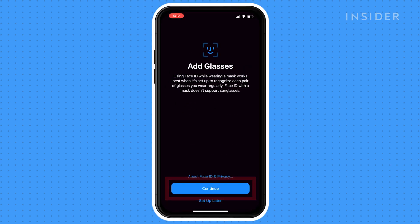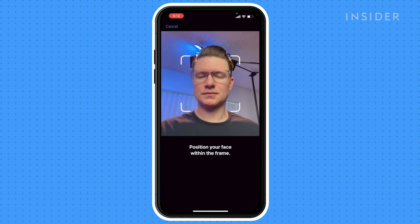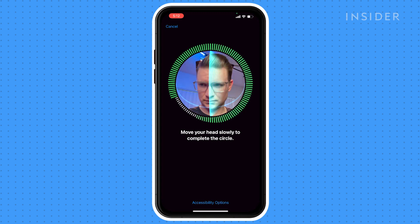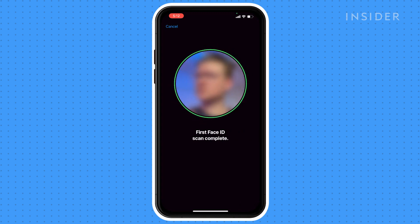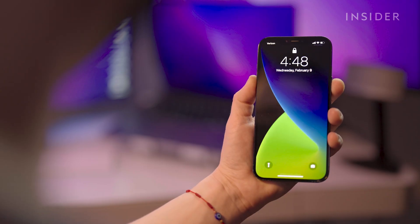Click Continue. Click Get Started. You can now unlock your iPhone while wearing a mask using Face ID.